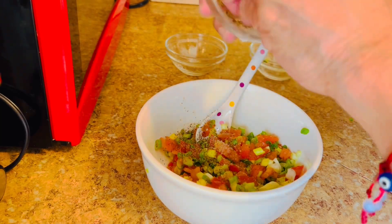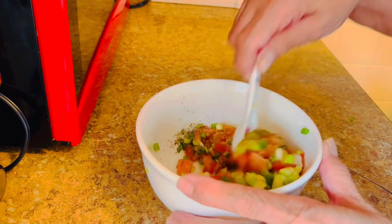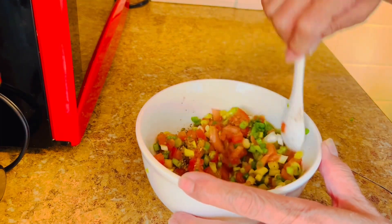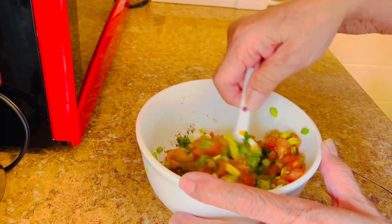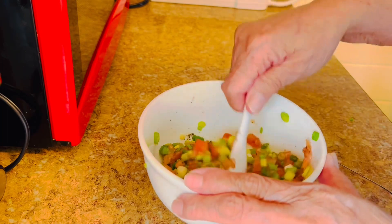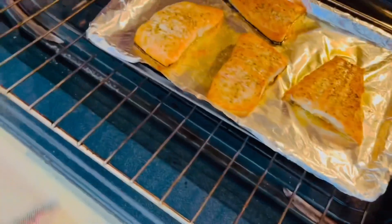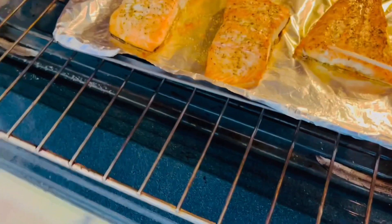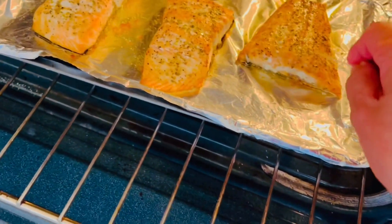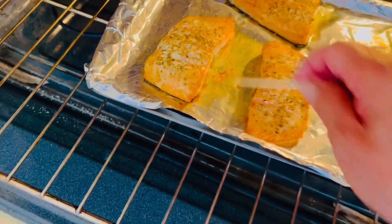Just a little sugar — mix it all together. Give it a taste. It's good! All right, that's ready. Now let's check on the salmon — yes, okay, let's cook.